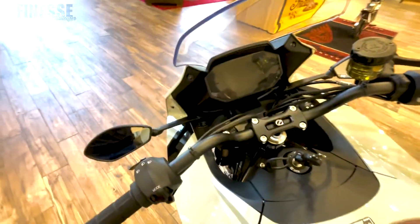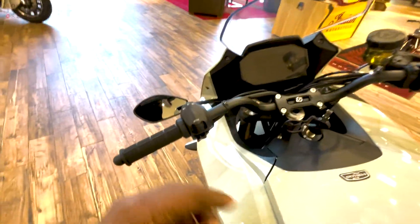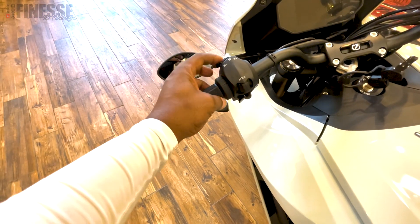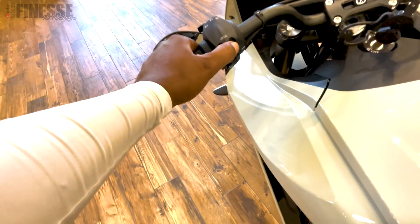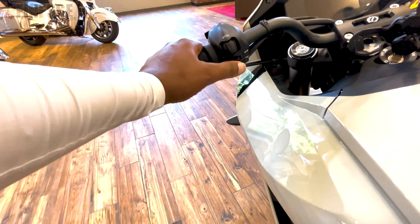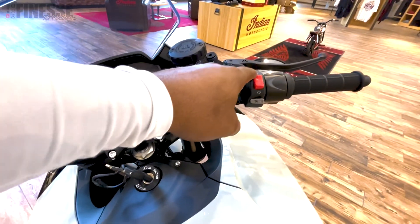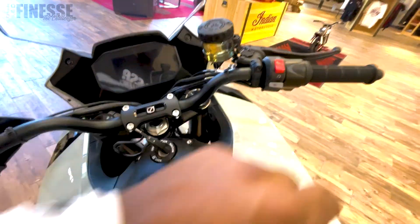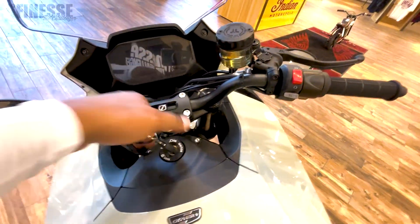There's also additional storage in the back. Before we cycle the power on — on the left side you've got your light controls: flashing, high beams, push forward for high beam, ride modes, indicators, and the horn. On the right you've got your starter and what looks like it might be cruise control. That's crazy.